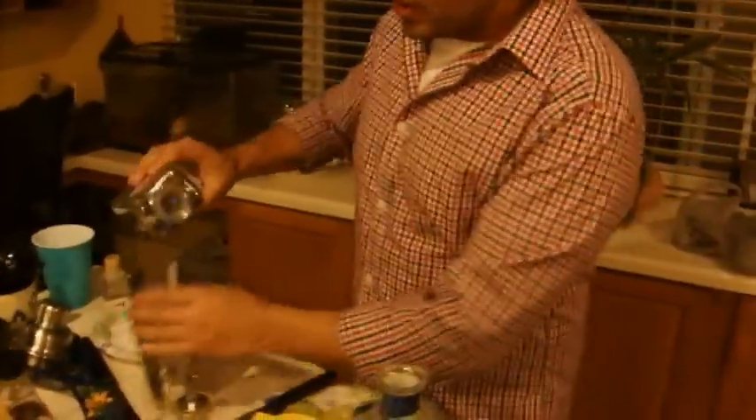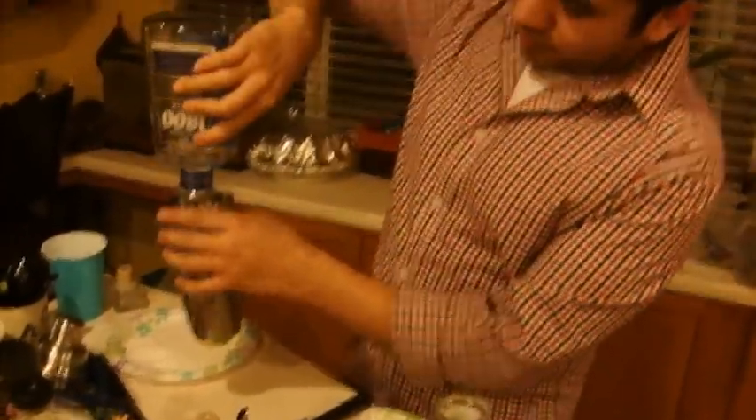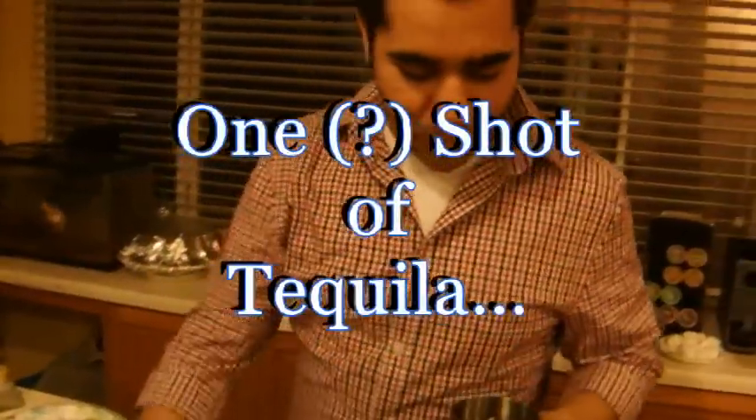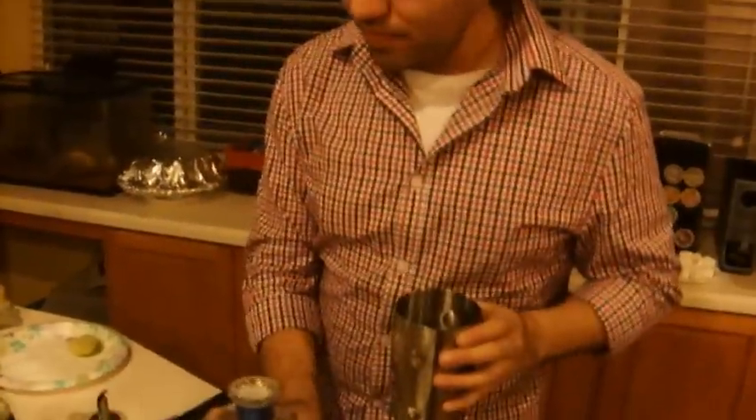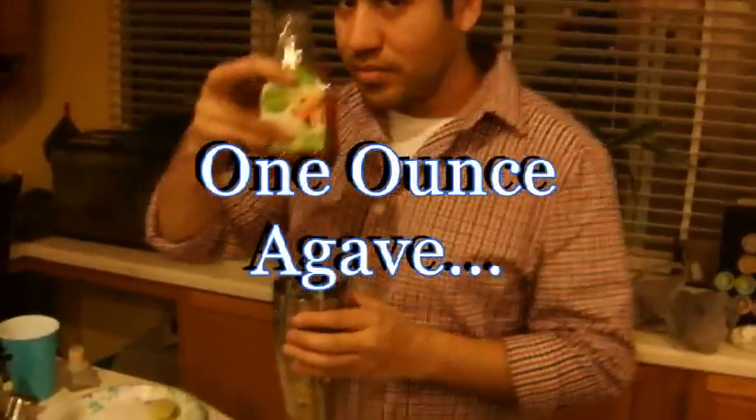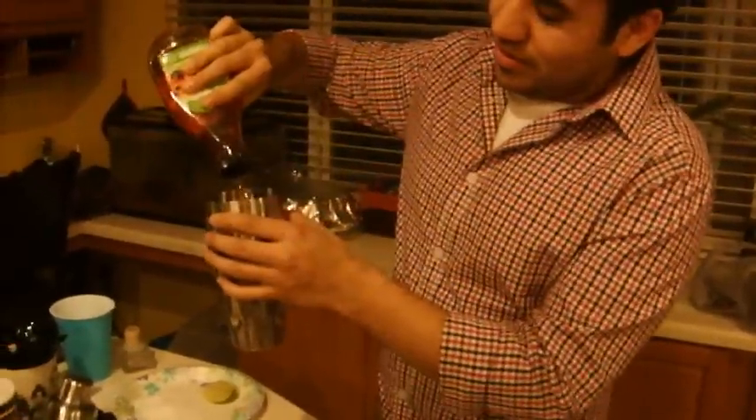You do a whole shot of tequila — one shot of tequila. That's not enough, so let's open up the bottom. And you do agave. Agave! How much? One ounce of agave.